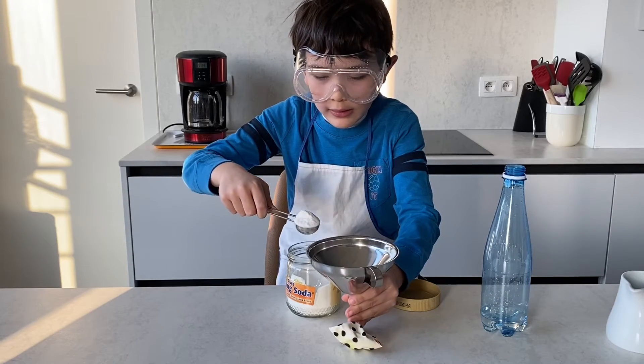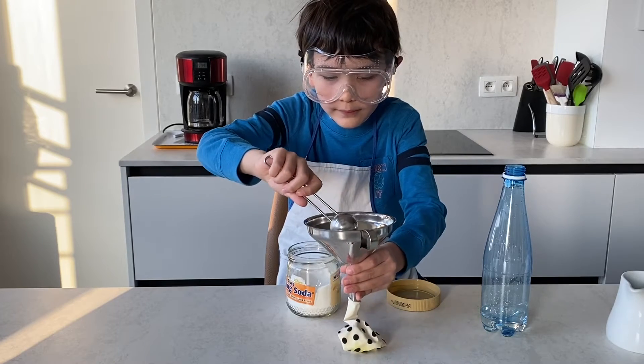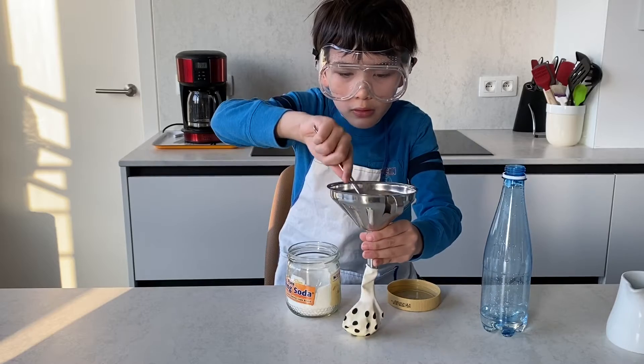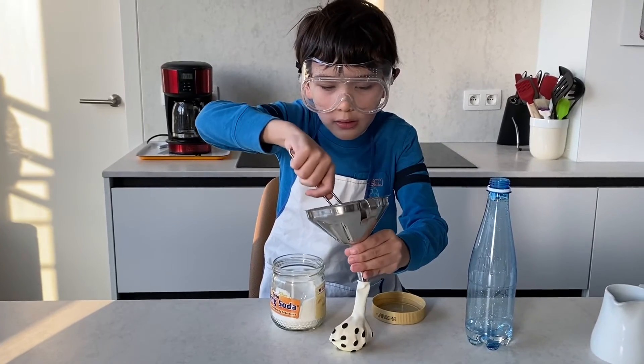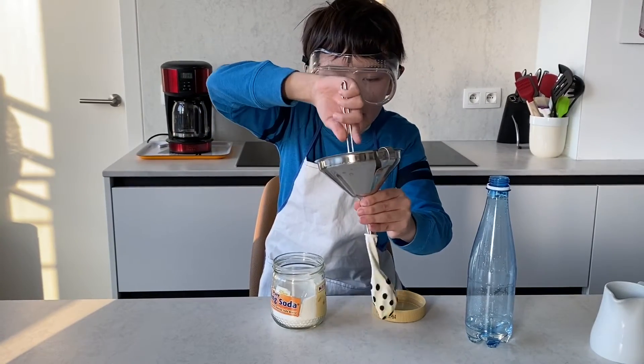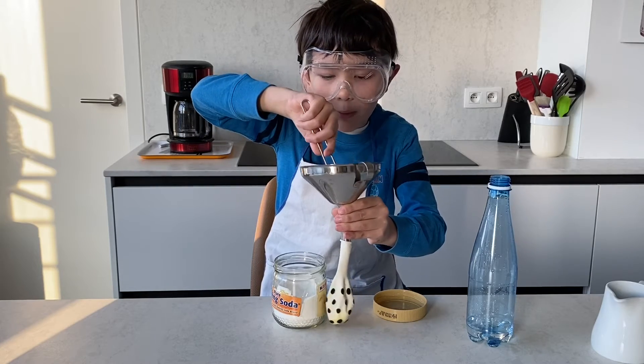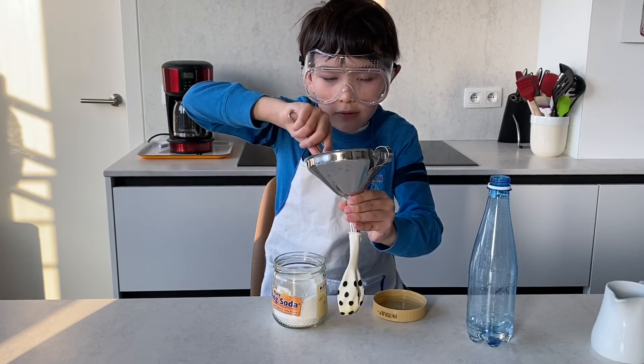We take it and put it in the funnel, then shake. Or use the spoon to put it in the hole and fill it up. I would say about two spoons, then we're good to go.